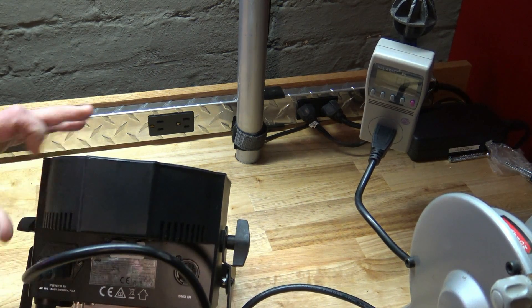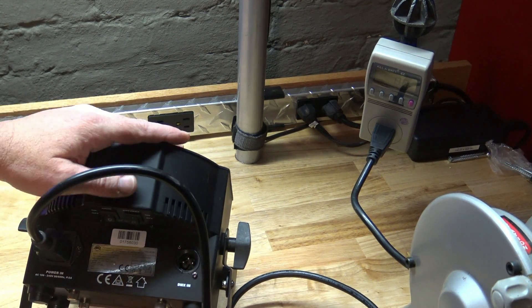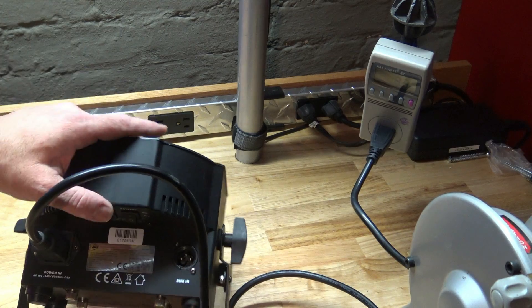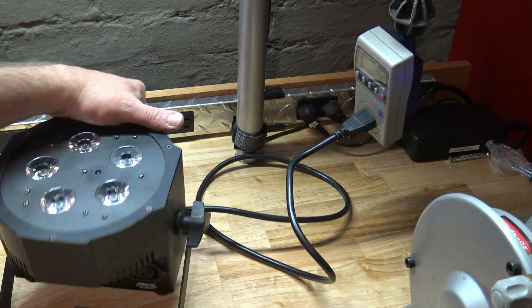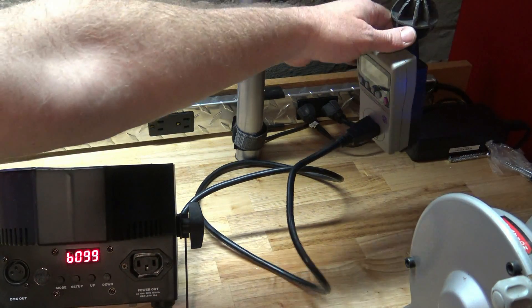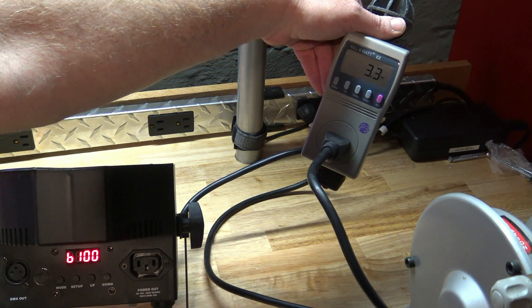The battery power is at 99%, so it's almost fully charged. What we have to do to figure that out is plug it in, but we also have to leave the battery on and turn the load off, so it's in charging mode. You can see it's flashing — it's in charging mode. 3.3 watts.